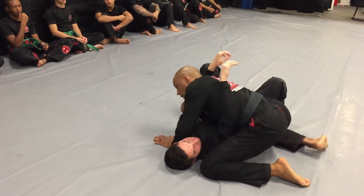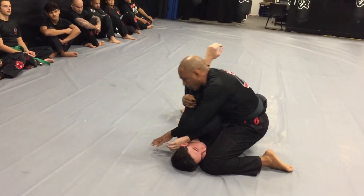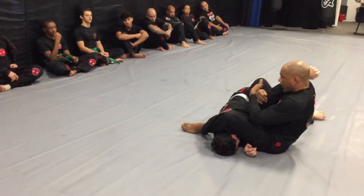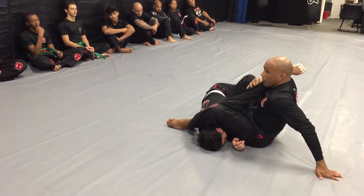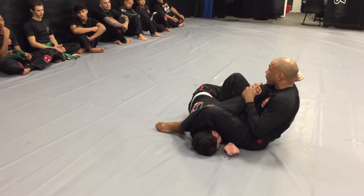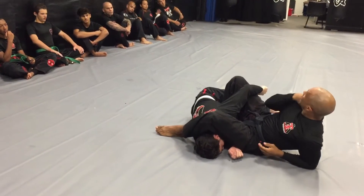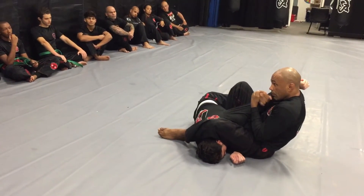I'm going to take my right knee and bring it on his belly, and with my left foot I'm going to step right here — boom. I sit, but I don't sit back; you can't sit back from here. I slide and apply pressure on the back of the elbow, right here. He's already tapping from that. You have to make sure this arm and hand is right on your neck, trapping it there — you may get a tap right from here.